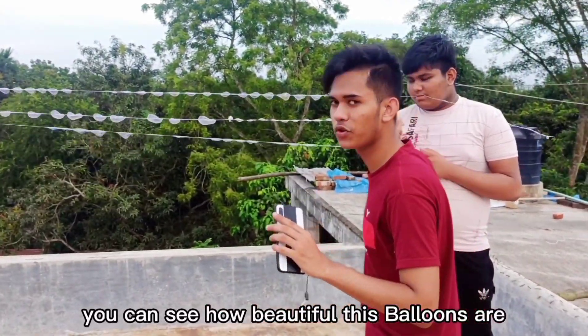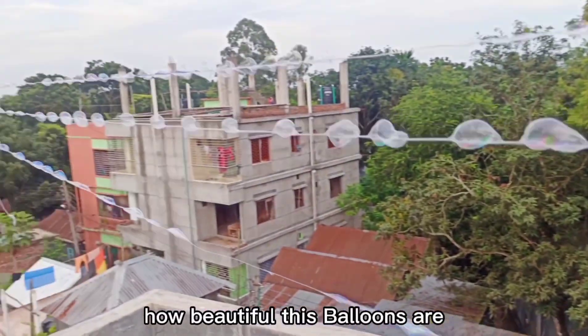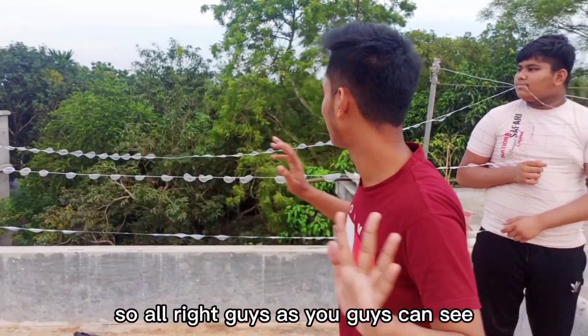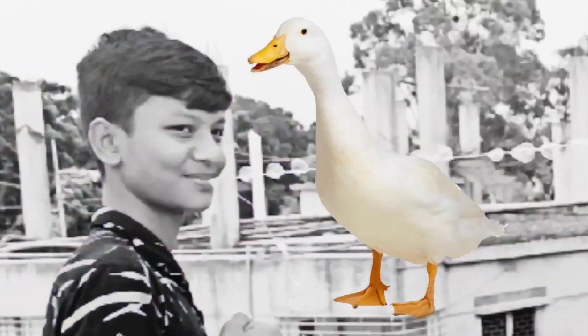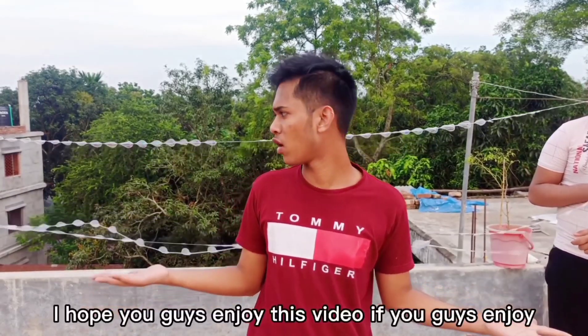Alright guys, you can see how beautiful these balloons are. As you guys can see, all these balloons — and this soccer guy too. So this is it, I hope you guys enjoyed this video.